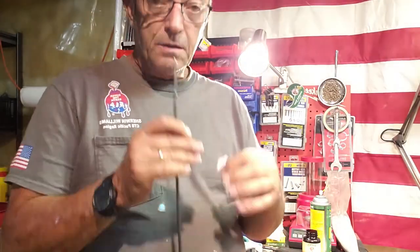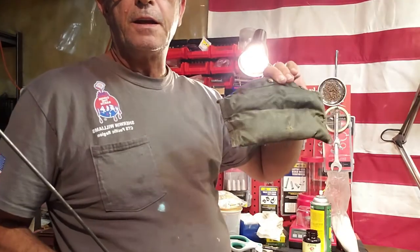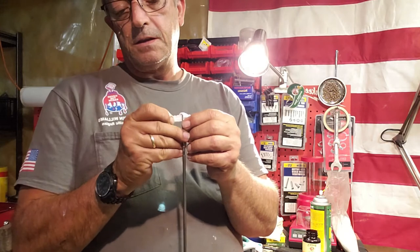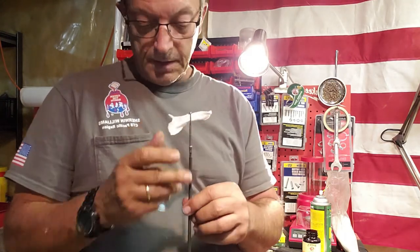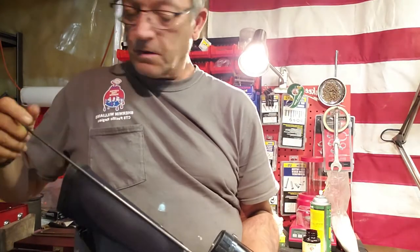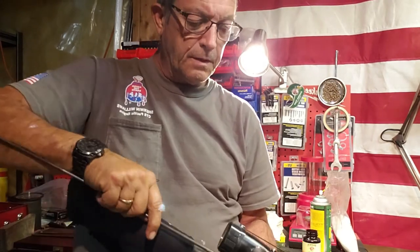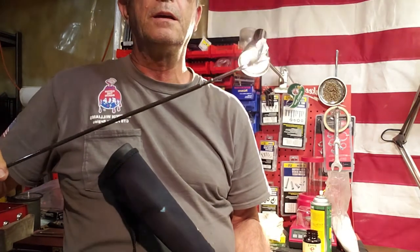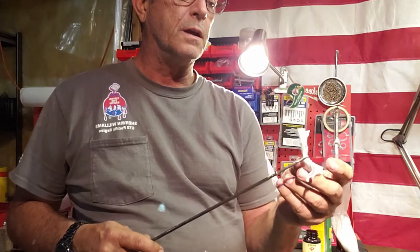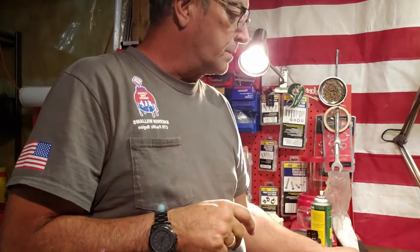I've already cleaned the bolt. This is my GI cleaning rod — my GI cleaning case. Anybody that's served in the military back in the 60s, 70s, 80s would recognize that. I got that when I was in basic training and I just never turned it back in. I think it was probably used when I got it, and that was in '76 — so that kind of dates myself. There's still just a little bit of darkness on it, but I'm going to call that good. It's just going to get shot more, but at least I don't have any copper fouling — it's just basically powder residue, carbon.